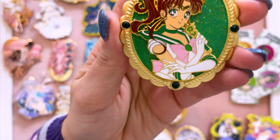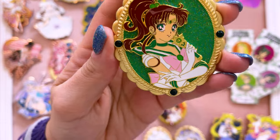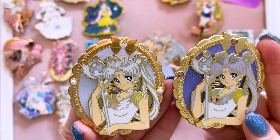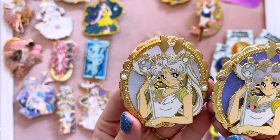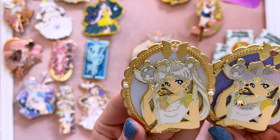Here I also have Sailor Jupiter with green gemstones around her — really, really pretty. I decided to collect both versions of Sailor Cosmos since she has different hair colors. We have the lavender version, which is my personal fave, and the pastel or white version which has cute pearls along the edges. This is probably my favorite of the Crescent Cameo series. It's definitely cute — love, love, love.